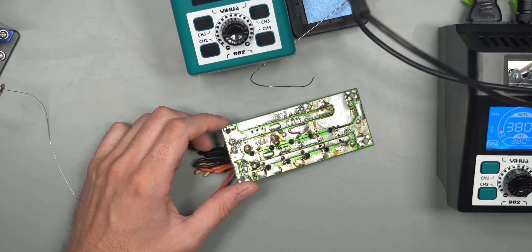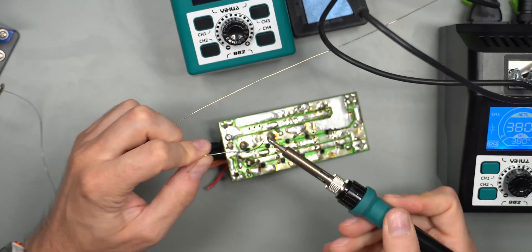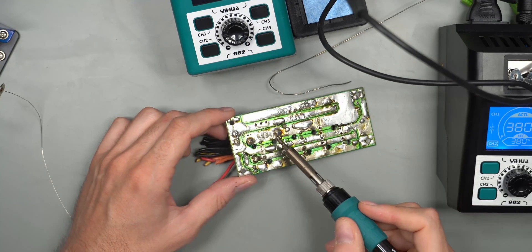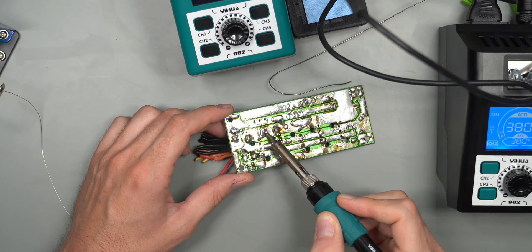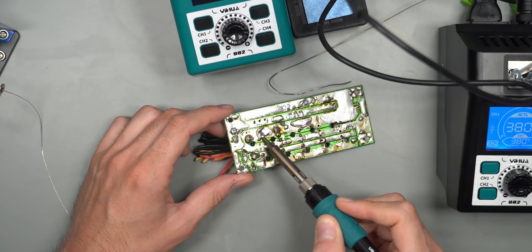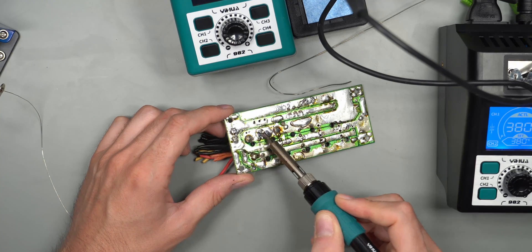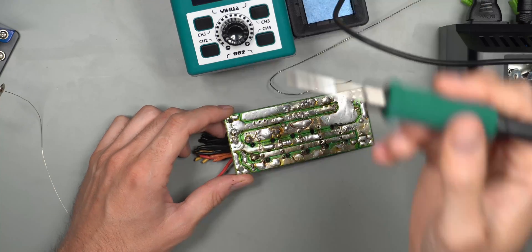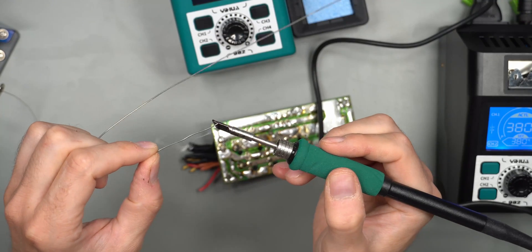Let's try the Hakko soldering iron at 380 degrees on the Hakko style tip. Let's melt some solder — it melts just fine. And let's see if we can melt the same solder blob on the PCB — you can see it just cuts through it like butter. That's what I was expecting with the C245, but it just can't do it. It's really strange — if this should be 120 watt, I'm not really sure.